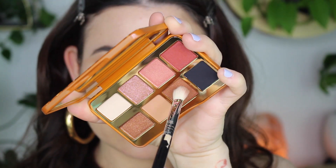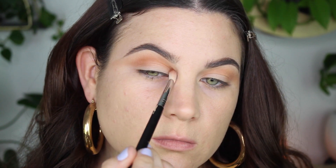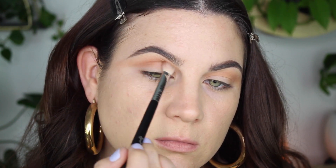Now I'm taking the shade Hairband and putting this right in the crease. This is just like a chocolatey brown, really pretty — the colors blend out really well, I have no complaints. I'm just deepening up the look, putting this in my crease and kind of winging it out, creating that cut crease effect.